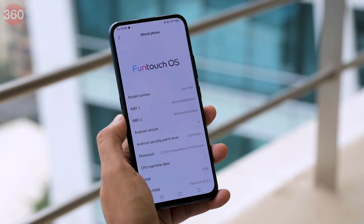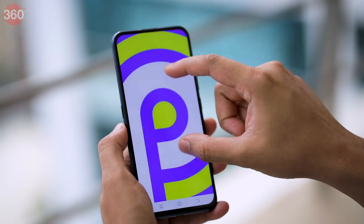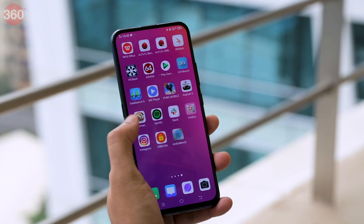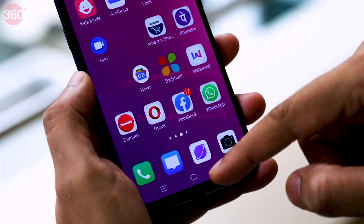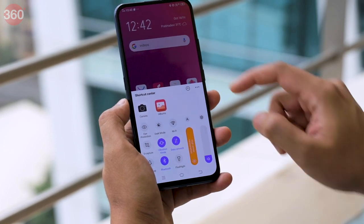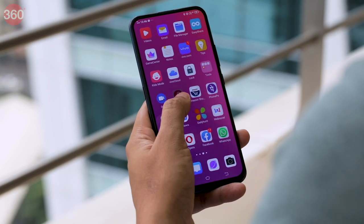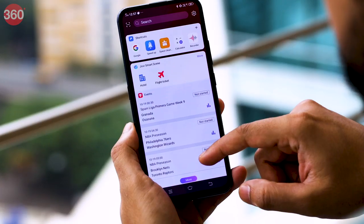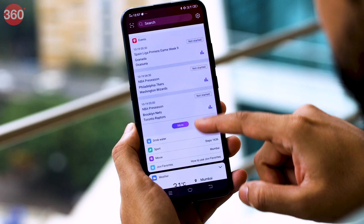For software, the V17 Pro uses the heavily customized Funtouch OS 9.1, which is based on Android 9 Pie. If you've never used a Vivo phone before, Funtouch OS will take some getting used to — we ourselves still find it a little confusing to navigate Vivo's menus at times. The quick settings are in a pullout menu accessed with a swipe upwards from the bottom of the screen, which is the opposite of most Android phones. There are loads of pre-installed apps but you can uninstall all the third-party ones. Funtouch OS may not be our favourite Android skin, but it did run very smoothly without any issues on the V17 Pro.